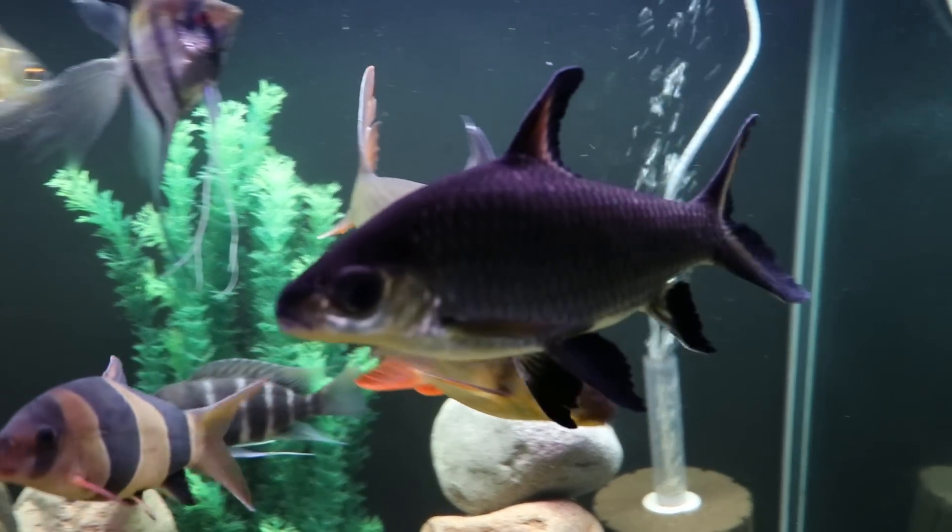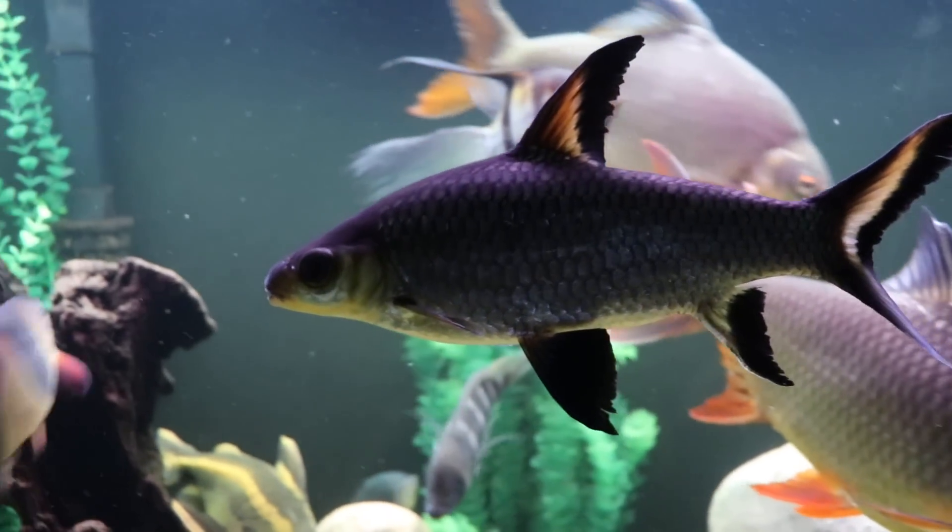So again, great fish. That was the bala shark — it's awesome, it looks cool, it's got a cool personality, and it's easy to feed, but there are some serious considerations you have to make before you purchase that fish. I would encourage you to do a lot of homework and think hard about whether or not that fish is going to fit into your long-term plans. If you like this video, share, subscribe, and we'll see you in the next one.